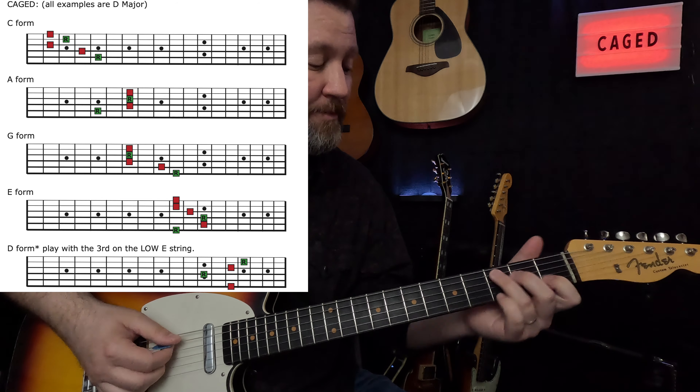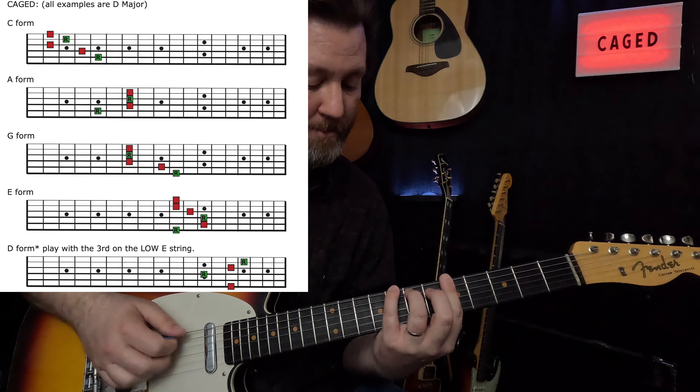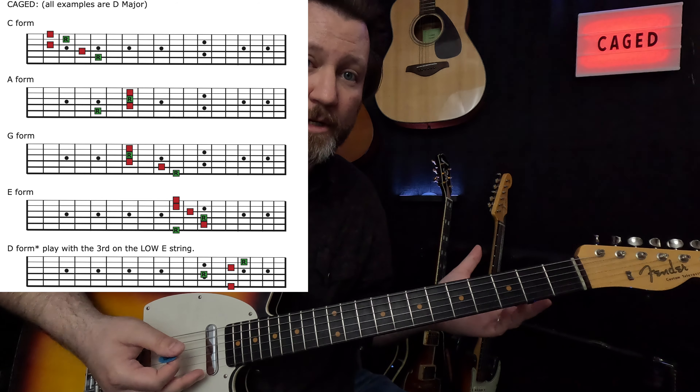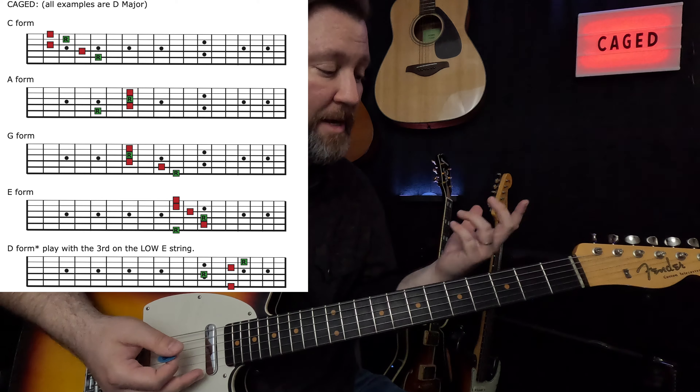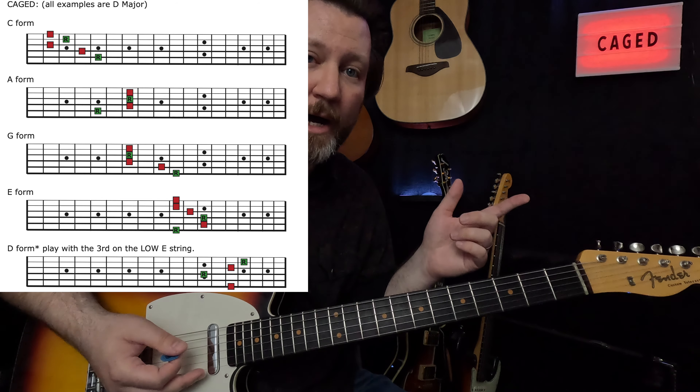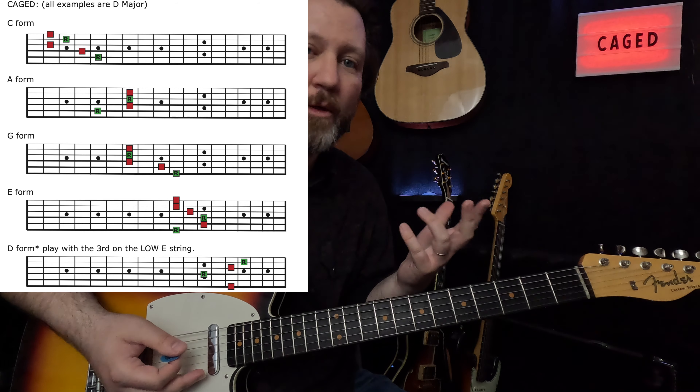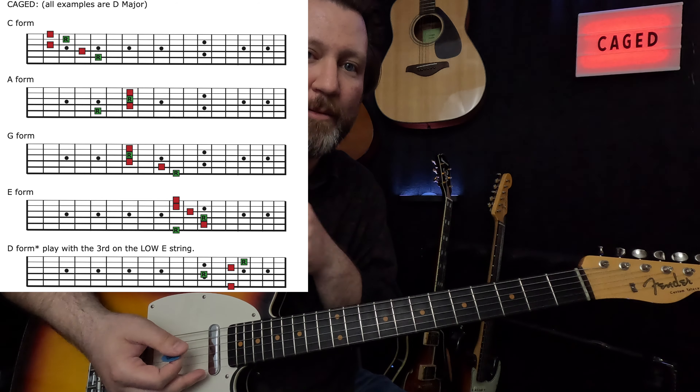So starting on C, the roots are shown on the document, and you're going to be able to locate those on the neck. This is why note recognition is an essential skill for guitar — there is no other way to find these chords quickly unless you're able to do that.